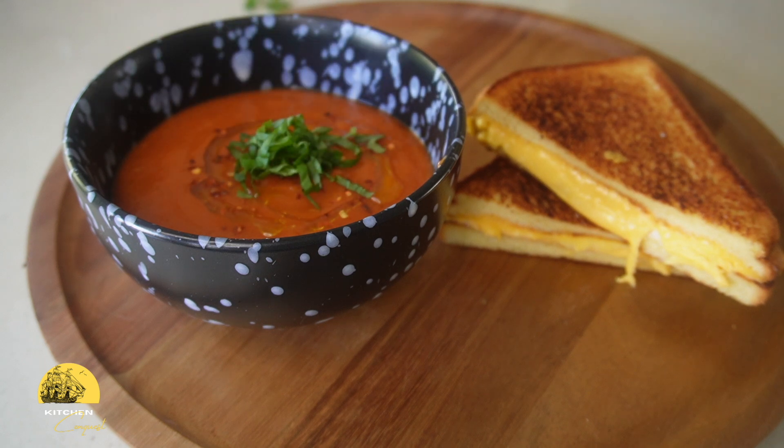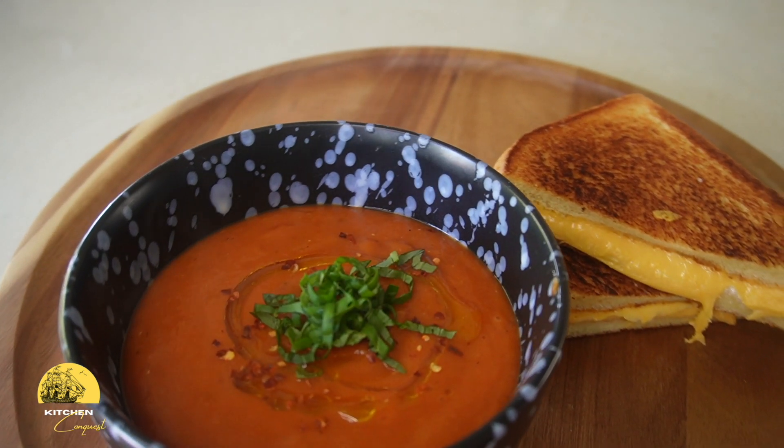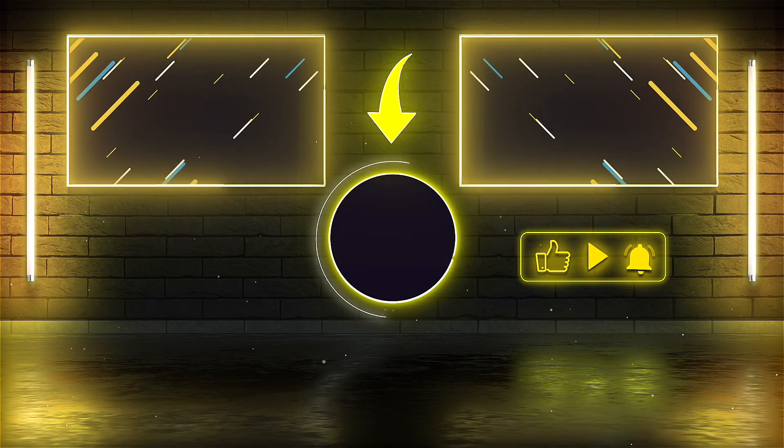There you have it — my take on a bowl of tomato soup on a nice chilly day at home. Hope you enjoy playing around with this recipe until you find a combination of flavors that you can call your own. As always, thanks for watching until the end and I'll see you in the next video.